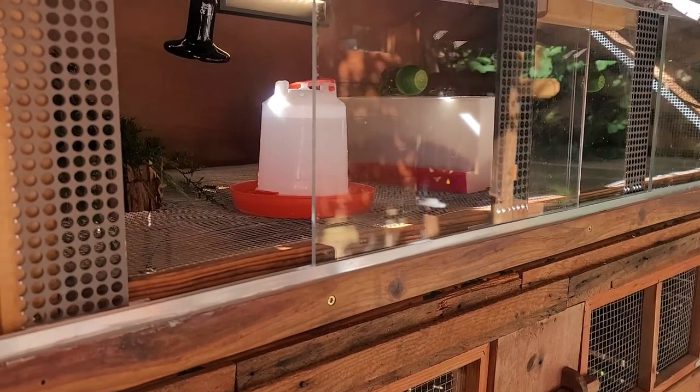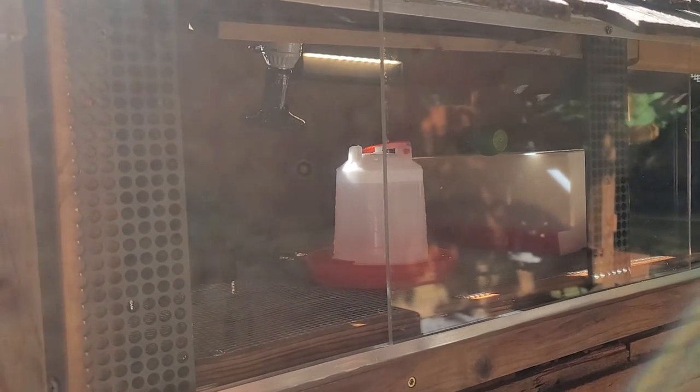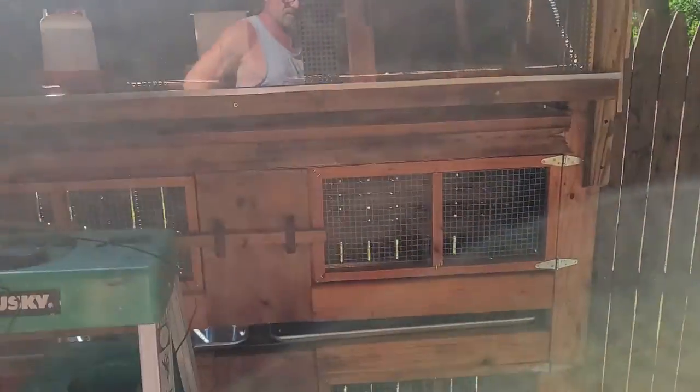Welcome to Tully River Quail. Today's the day — it's been about 10 to 12 days since these bobwhite have hatched, so I'm going to move them out to this outdoor brooder.